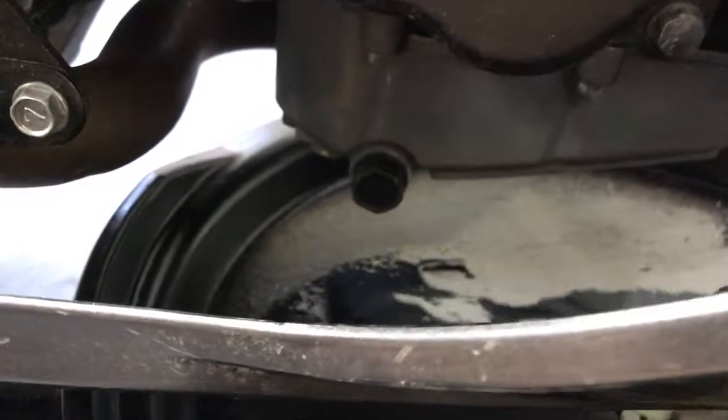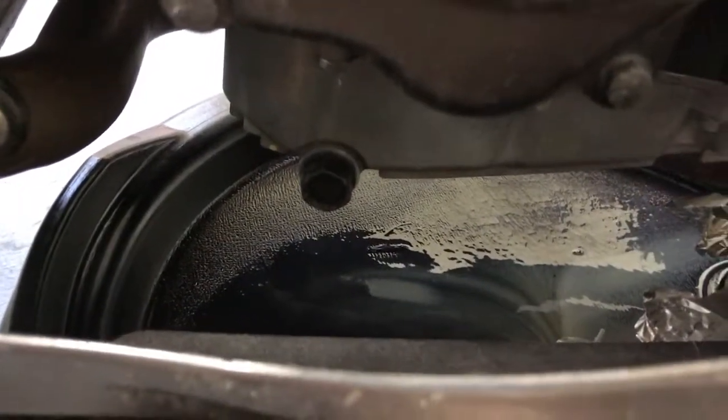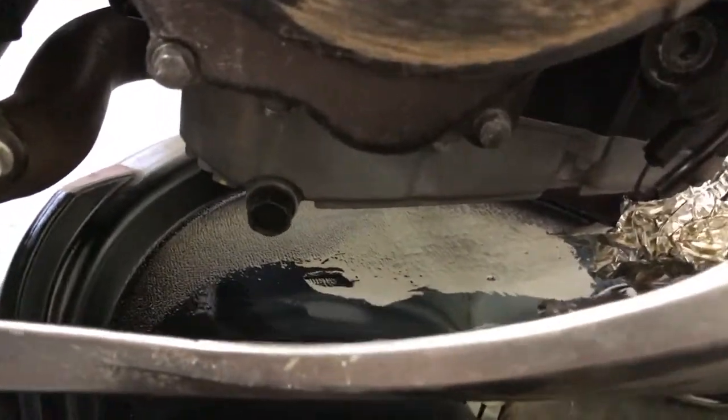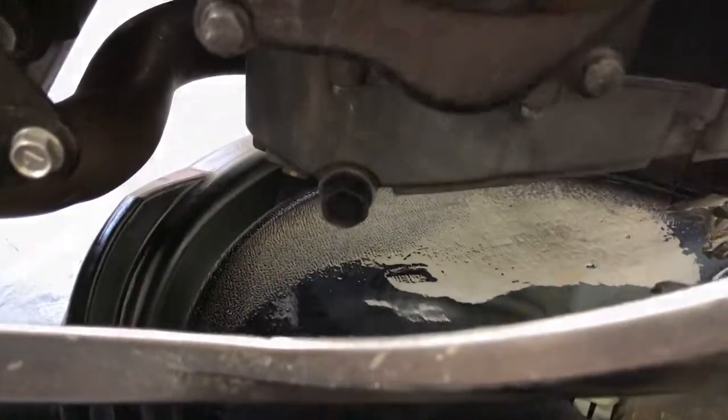Then we're gonna come back and tighten up the drain plug. You should probably use a torque wrench — it's usually around 20 Newton meters — but I always just get it on there really snug, not too tight to break anything, and it's never leaked on me.